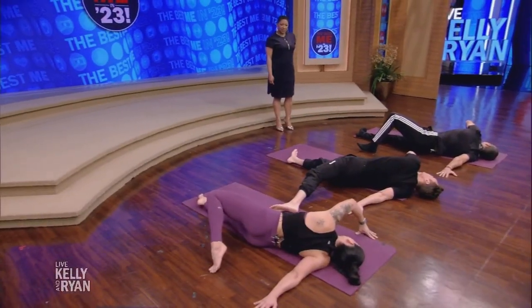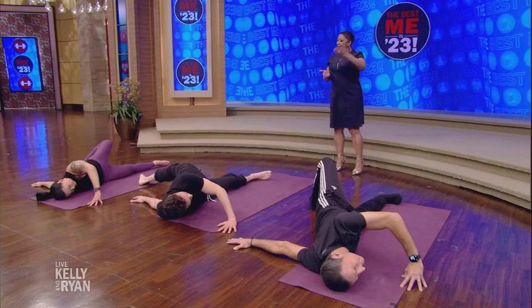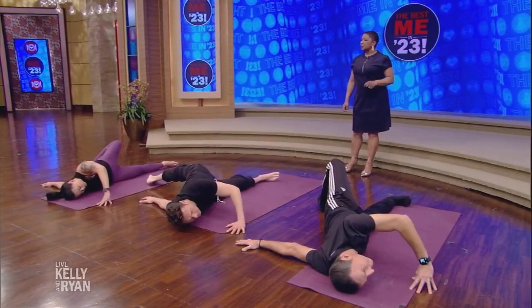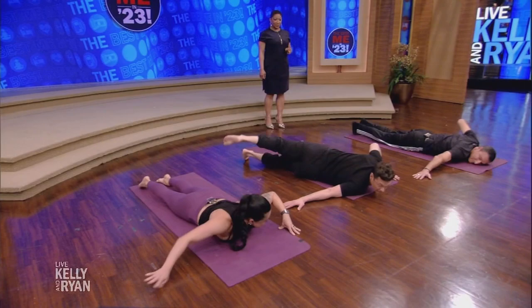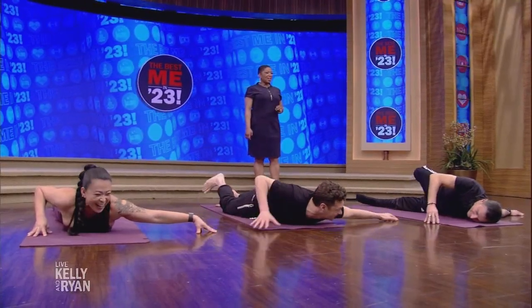How many times do you go through this flow? Usually between five and eight times, and I'll go a little quicker as I warm up. Can you mix up the poses? You can mix it up — hold things longer, hold things shorter, it's really up to you. Come back, flip back to our bellies, and we're going to go the other side. You've got to even it out.